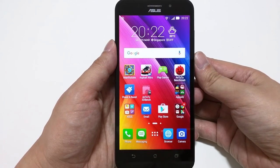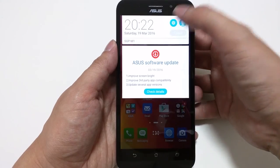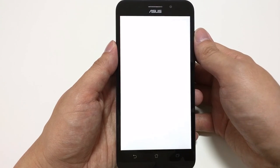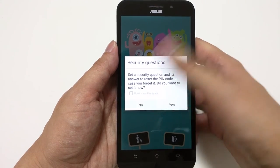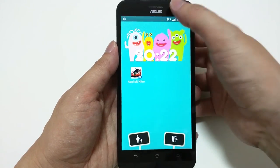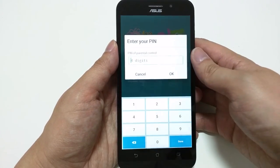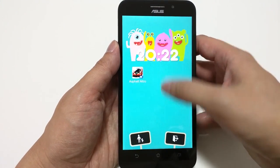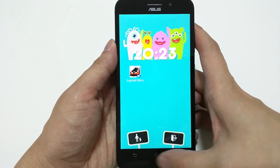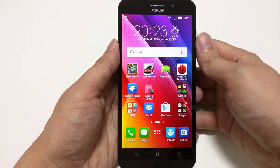If you want to lend your phone to a child to play games but don't want them accessing anything else, you can turn on Kids Mode in the settings. I've set the PIN to 1234 — once in Kids Mode, the child cannot access anything except the apps you've allowed. Everything else requires your PIN, so you can be sure the child only uses the apps you want them to. To exit Kids Mode, simply input your PIN to return to the main UI.